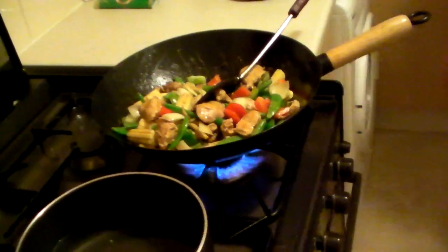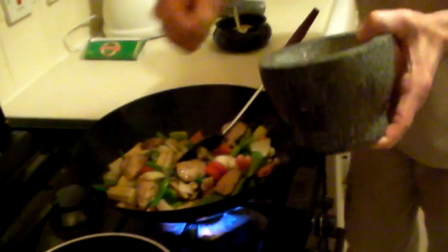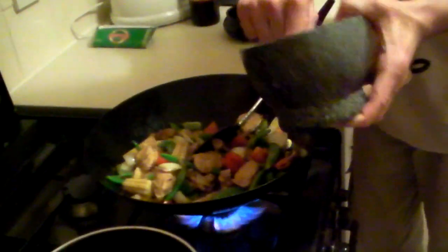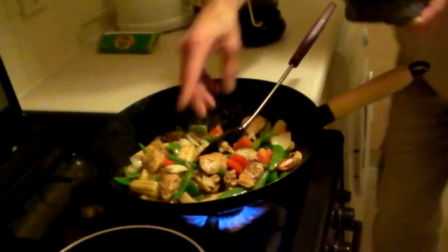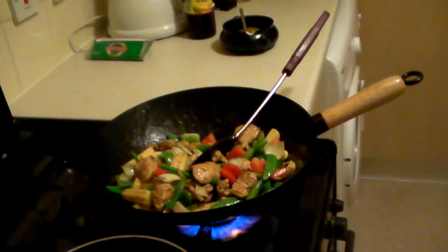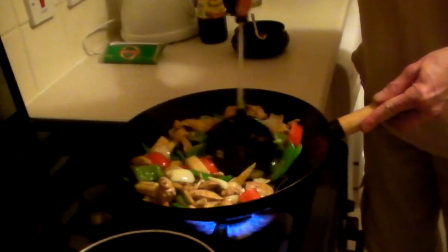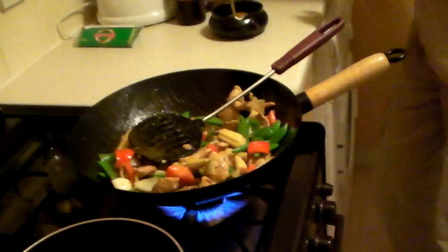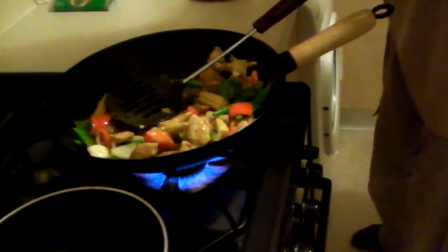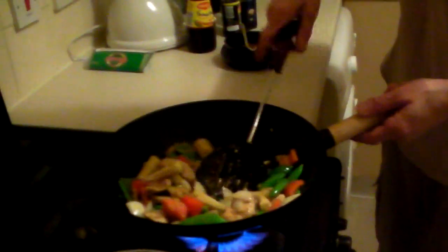Right, what we need now — a little bit more. A pinch of this. Only a pinch, not too much — very pungent. A few pinches. And you must taste it before you serve it up. Now what we need: a little bit of sesame oil. Not too much because it's very strong — it's a very strong flavor.